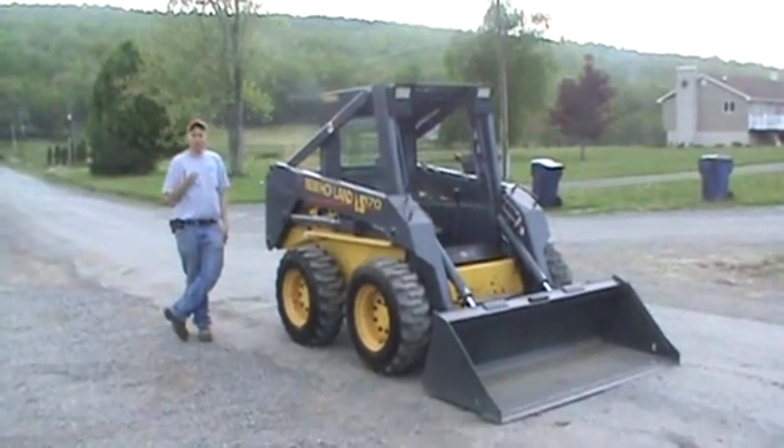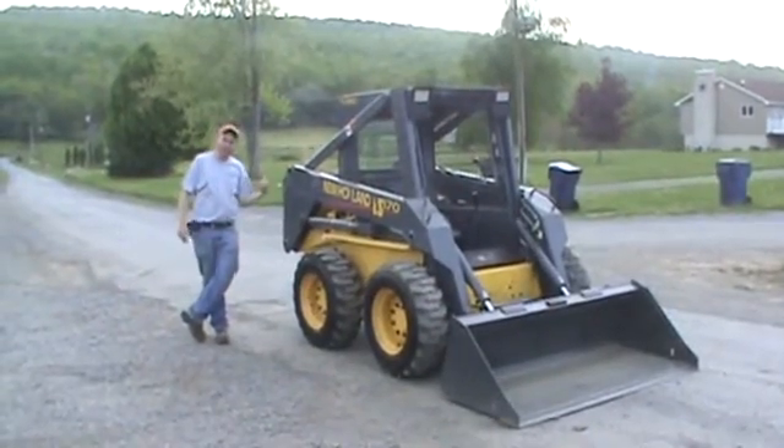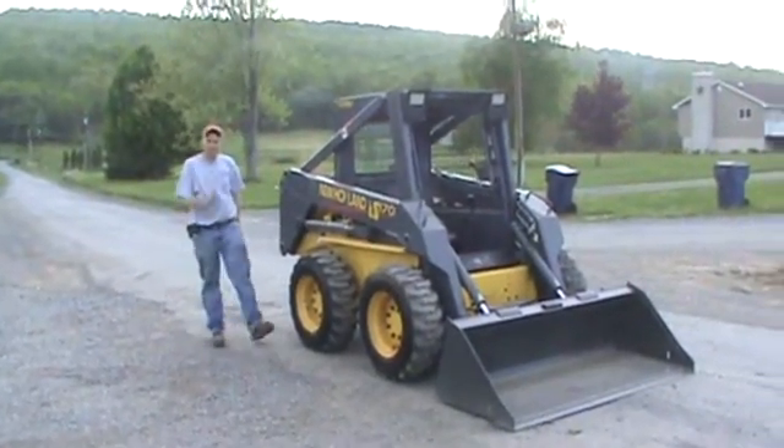We're going to give you a 360-degree view. We're going to run it around, show you everything works. We'll start right back here at the engine bay, and then we'll take you completely around the machine.